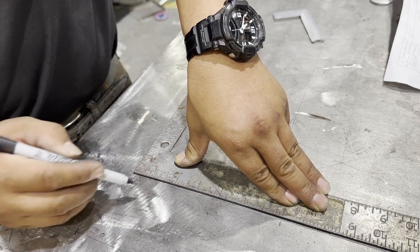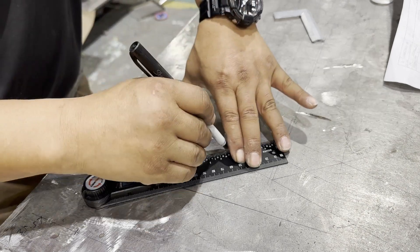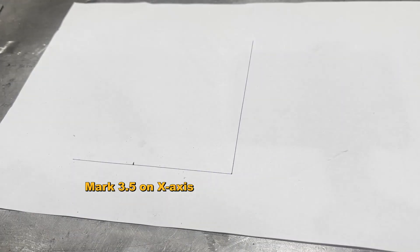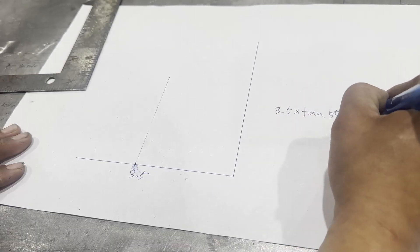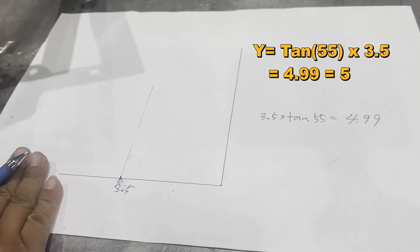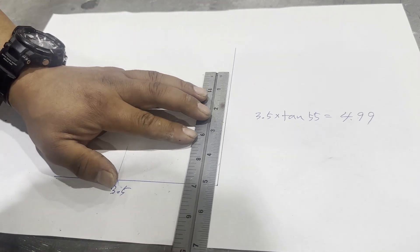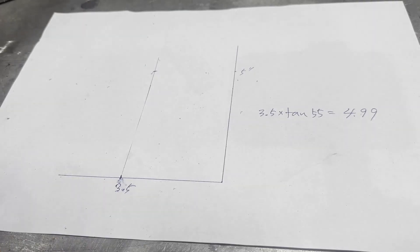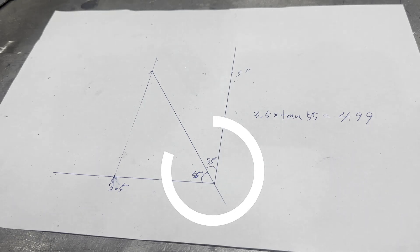Make x-axis and y-axis lines on the table or paper. If you have an angle finder, use it — it's easy. If not, we can calculate. Mark a point on the x-axis — I marked 3.5 inches. The formula for dividing the quadrant at 55 degrees: 55 times 3.5 divided by 10 equals 4.99, rounded up to 5. Mark a point at x = 3.5 and y = 5 on the quadrant and draw a line from the origin — this divides the quadrant into 55 degrees and 35 degrees.